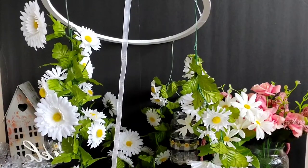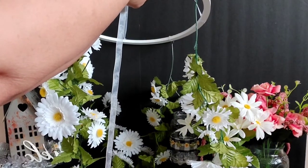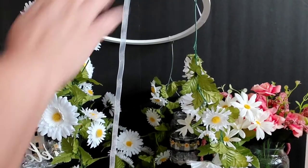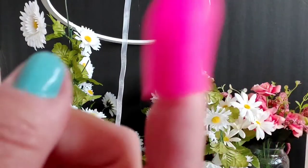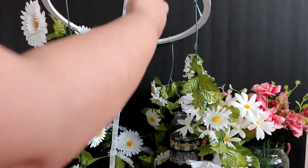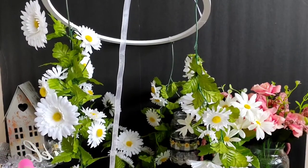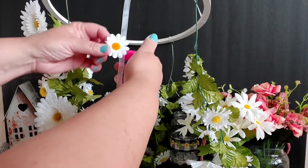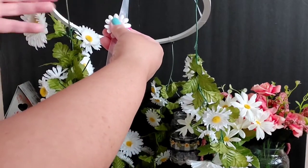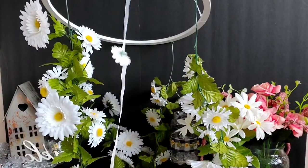We will be gluing the scatter daisies in little sections onto our ribbon. Let's start with the top. Don't forget, hot glue is hot - make sure that you are using your finger protectors. We're just going to start going down placing our little daisies, not too close to one another, just to give it a little extra effect of fullness onto our chandelier.